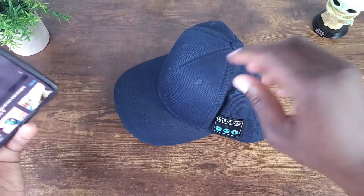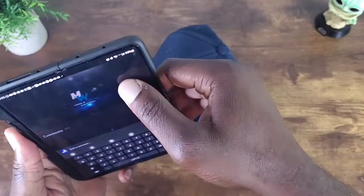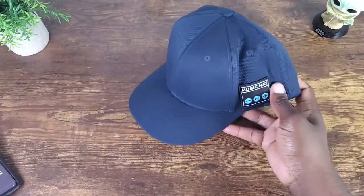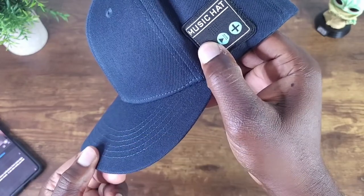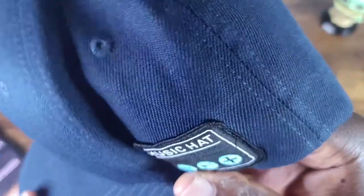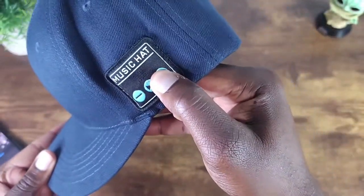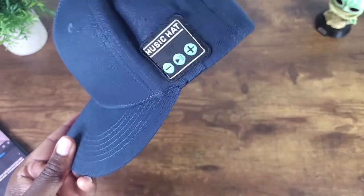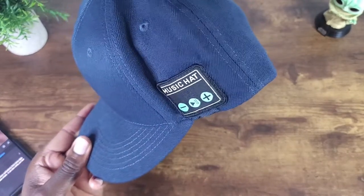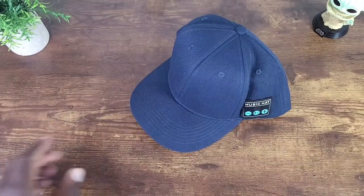As you can see, it is pretty loud. Let's try it at a lower volume — I have it low, but you can still hear it, just at a lower volume of course. And at max volume here — I just paused it. So all in all, a pretty cool concept.